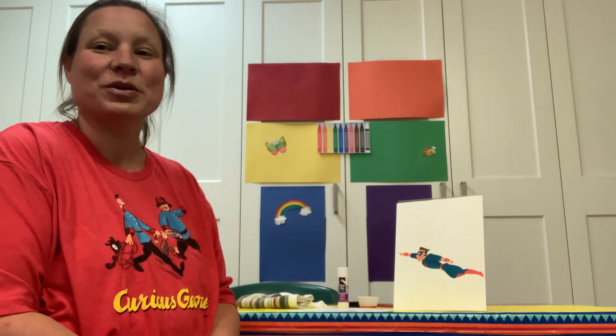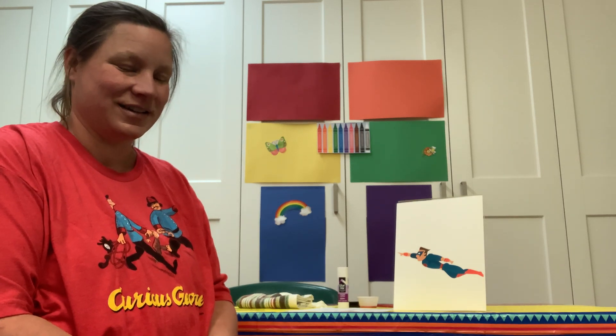We're going to make a superhero handprint craft. All right, so let's see who's ready.